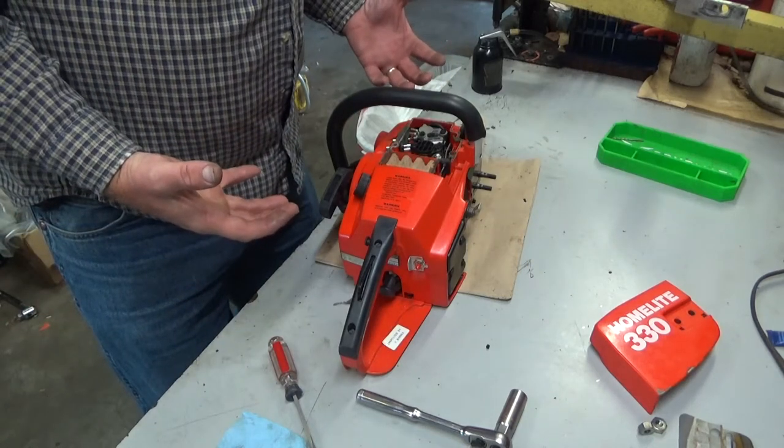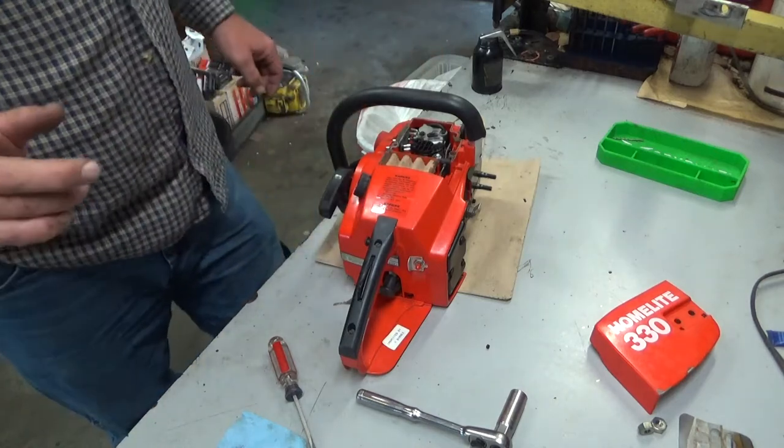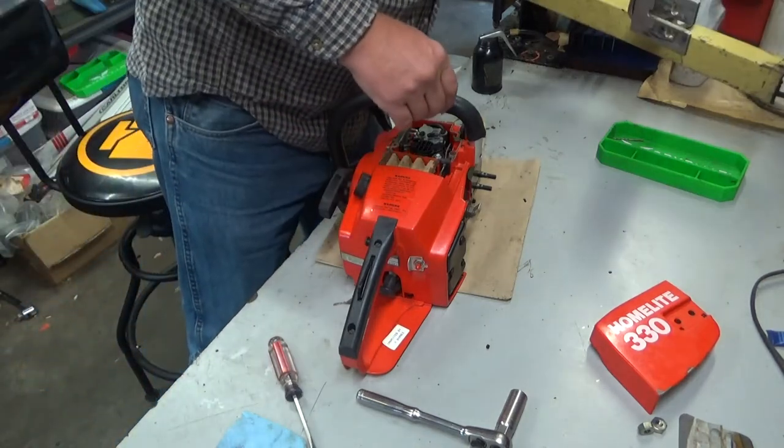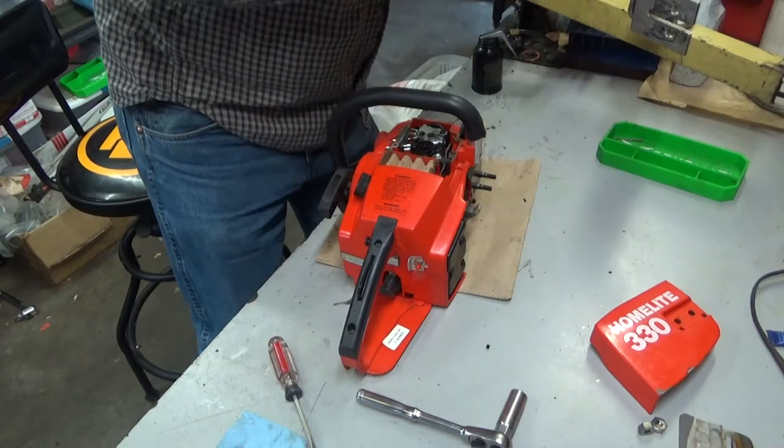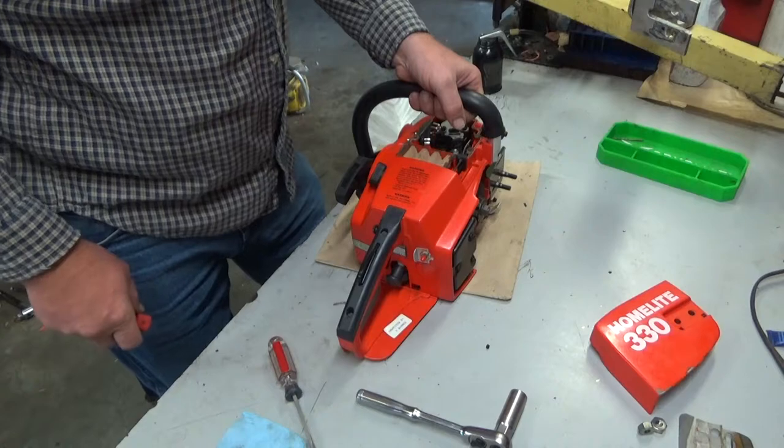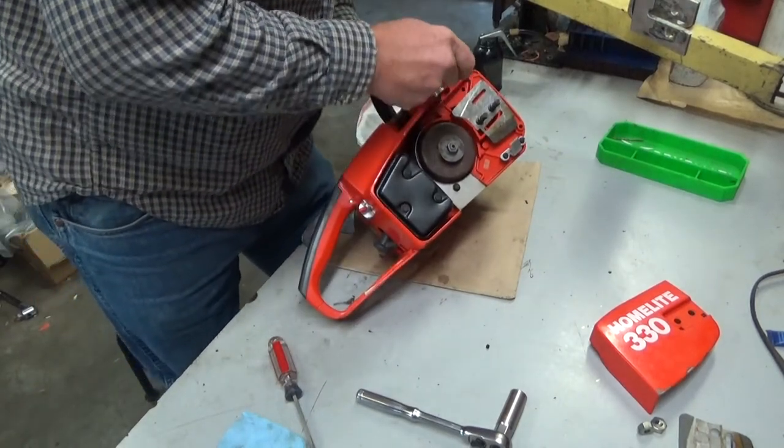Almost certainly going to be that intake boot — almost certainly. We're going to find out. I've got a lot of videos out there, but I don't know that I've ever done one with a teardown to get to the boot on one of these things. So we're going to do that right now.